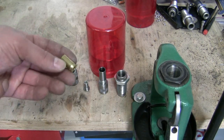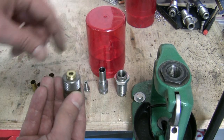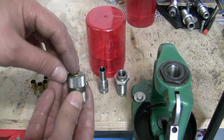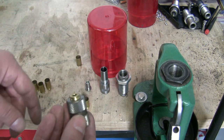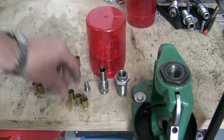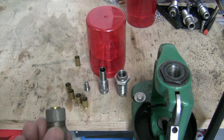Let's start with a problem. These cases were all sized, but some of them were fired in a pistol without a fully supported chamber, and that's the reason there is a little bulge at the base of the case, so they do not drop in the case gauge. Some of them do, like this one here, and some of them do not. All were sized with the same die, with the same reloading press, but fired in different handguns. And with a regular sizing die you can't remove those bulges.